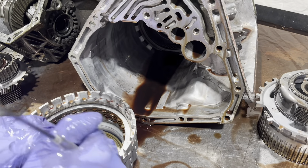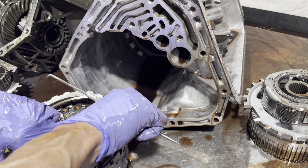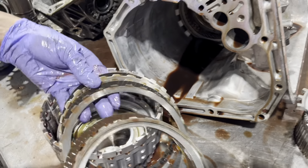Now we have our direct drum — third gear and higher clutches. And of course, this is cooked too.